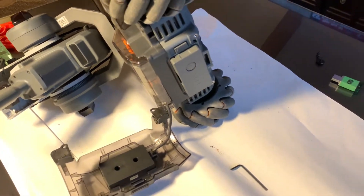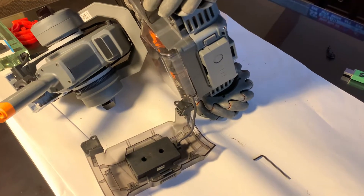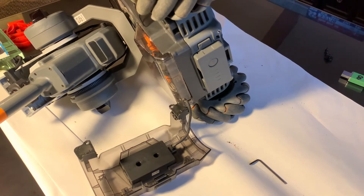We were using the unit out on a baseball diamond in the fall. A lot of dust and dirt got kicked up and got into the ejection button area, and it stuck.